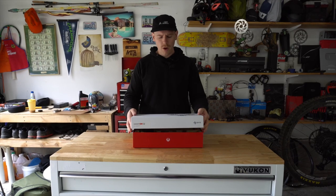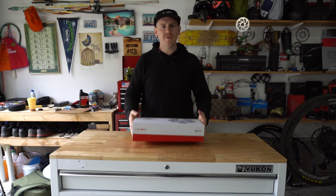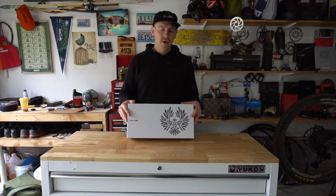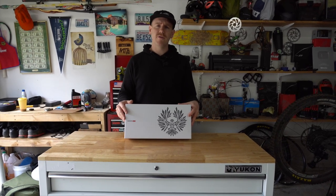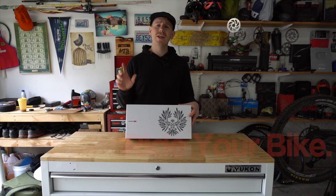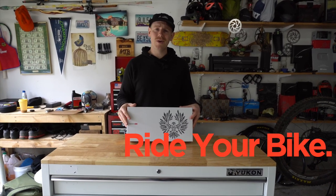That about wraps up the installation. Pretty excited to put some miles on this drivetrain and really see if wireless shifting for SRAM is everything people say it is. Don't spend too much time watching a guy talk about wireless shifting in his garage — get out there, ride your bike, and make sure you do it every day.